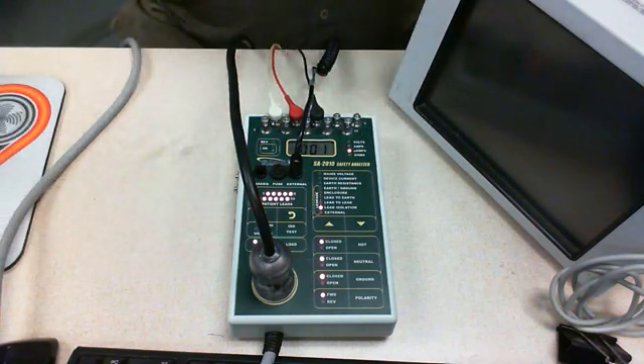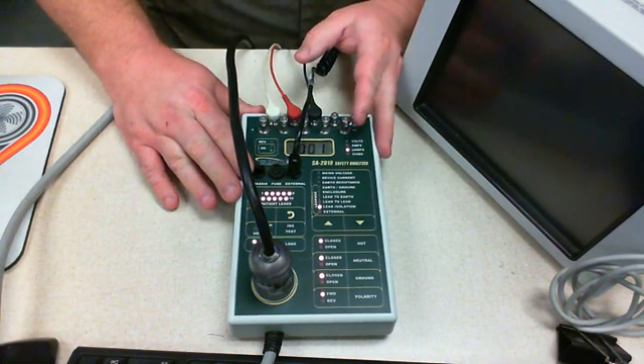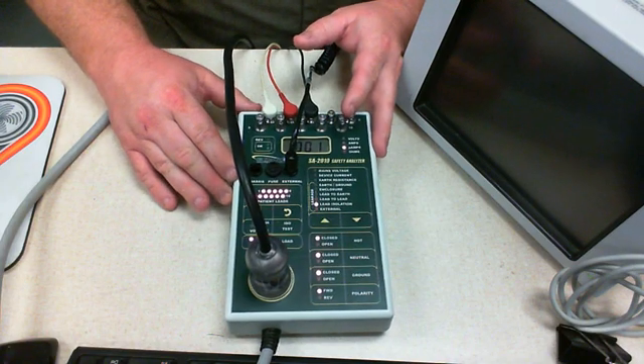In the first part, what I'd like to do is focus on the electrical safety side of things. I'm going to do these checks with the device off.